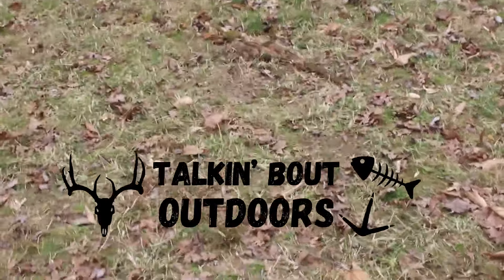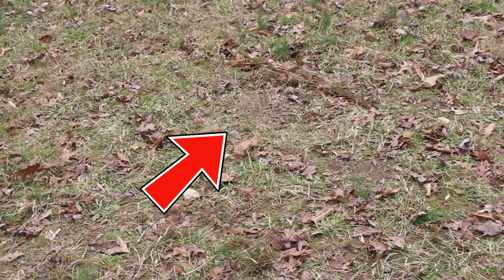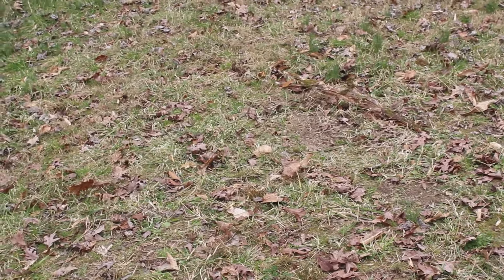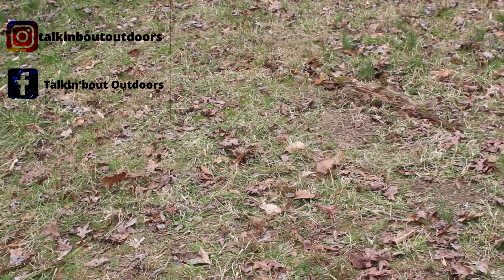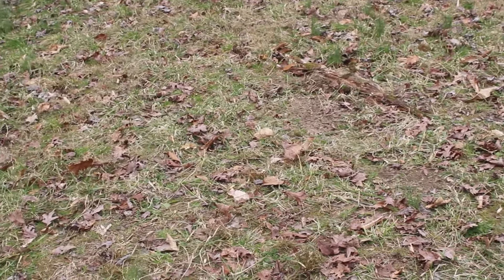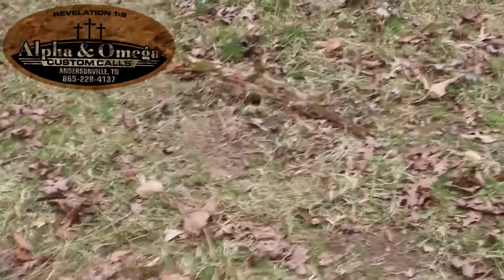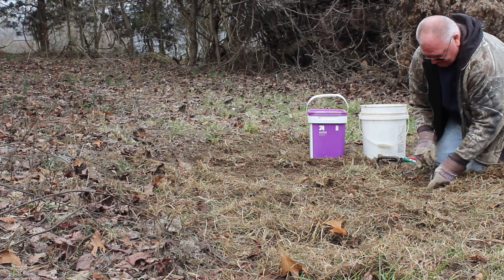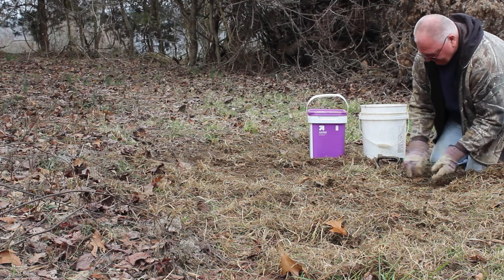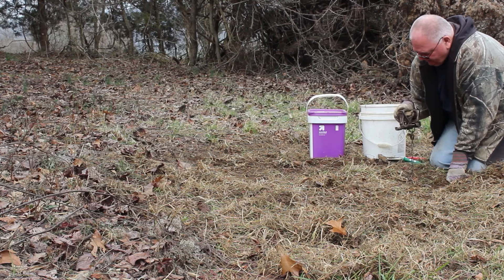This is my first leg-hole set that I put out. It's got a little bit of a limb or cedar behind it. Right in front of it we've got the bait, and hopefully that'll bring them around to where they can actually step on the pad and maybe we'll catch something right here. I have an anchor set - it's attached to a cable attached to a chain, and then here we've got a number two Duke.